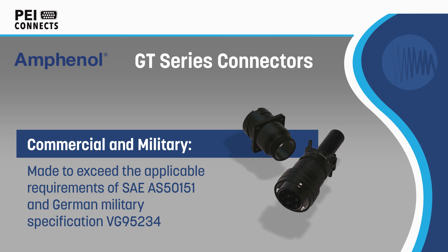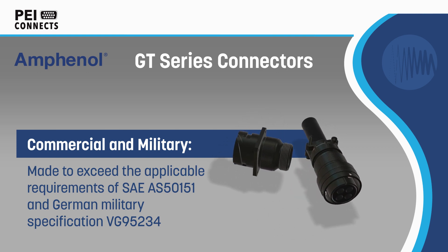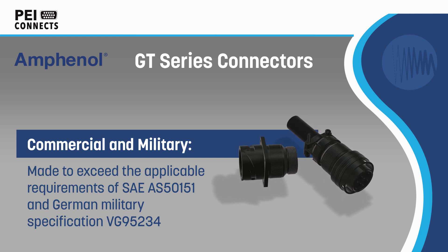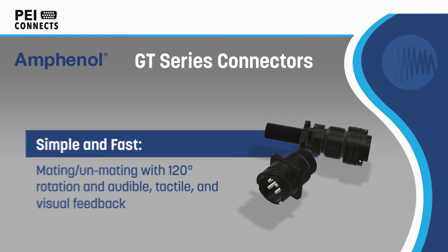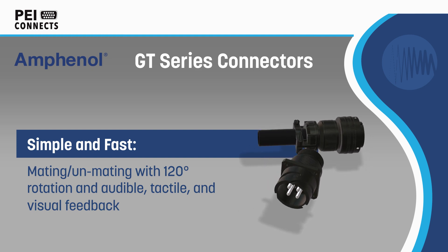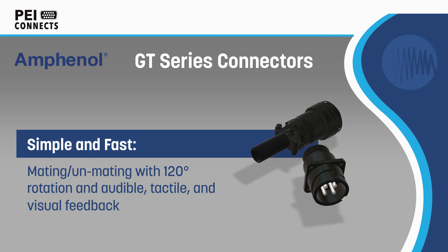Amphenol GT Series Connectors are an ideal cost-effective option for applications requiring reliability in harsh environments, and are the world standard for rail, mass transit, and military ground vehicle applications. The connectors share many characteristics with SAE AS5151 connectors,